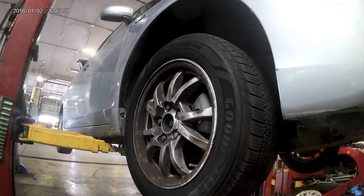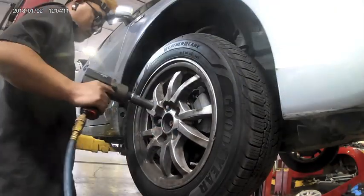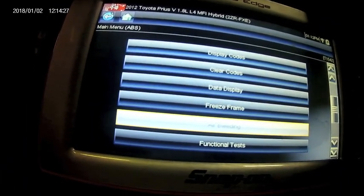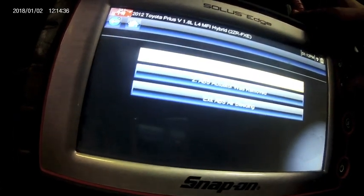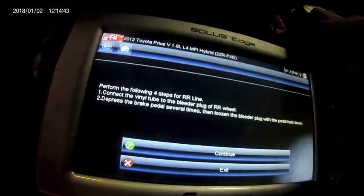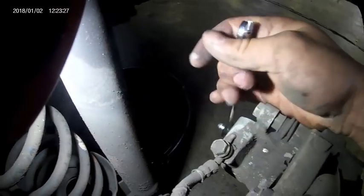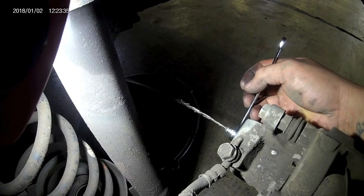Jack your car up and put it on jack stands. Remove all your wheels by removing the hubcaps and using your 21 millimeter socket to remove all the lug nuts. This part of the repair is going to require two people — one person on the scanner in the car holding the brakes, and one person to bleed the brakes at each caliper. Grab your scanner, plug it in, go to ABS functions, select air bleeding, then scroll down to ABS actuator removed. The air bleeding procedure will be provided step-by-step by your scanner and is a very easy process.